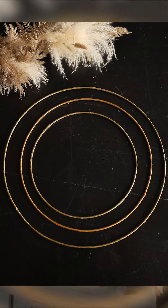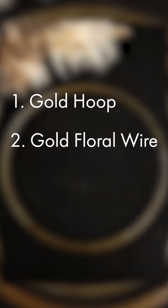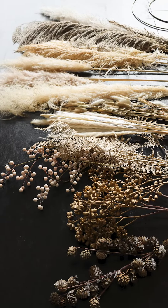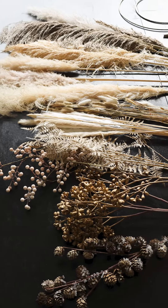First of all you'll need one gold hoop — today we're using the large — gold floral wire, scissors, and pampas. To make a large wreath we use seven stems of pampas grass. I chose to use the natural brown cream and fluffy natural from our pampas collection, and one stem of metallic asparagus spray.